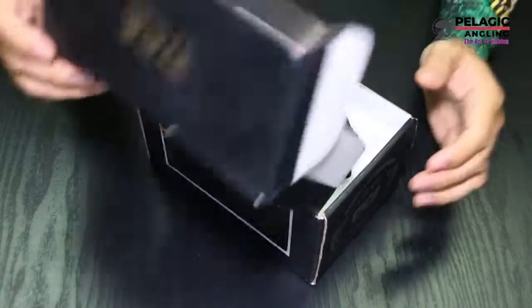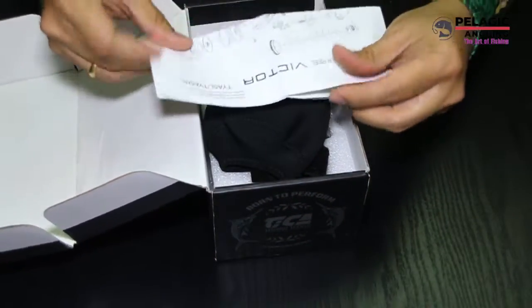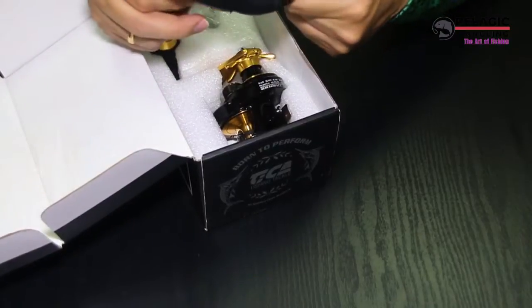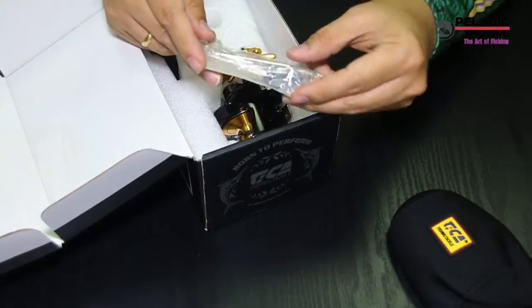Let's look at what's inside. It comes with a manual, also comes with a pouch, and it comes with oil.